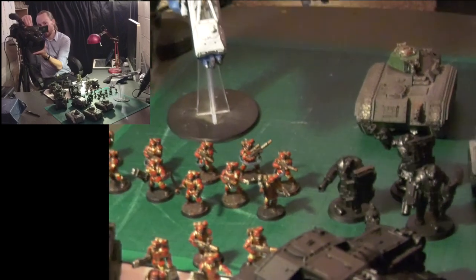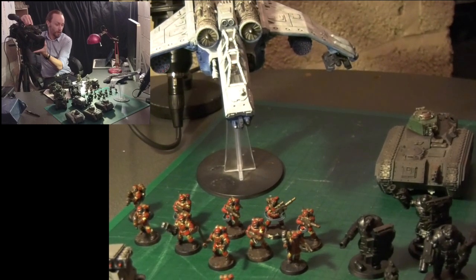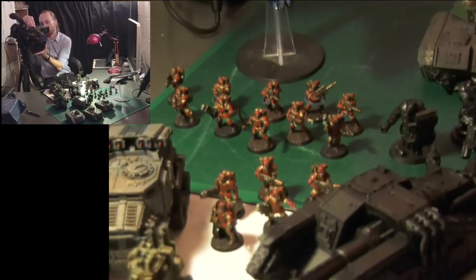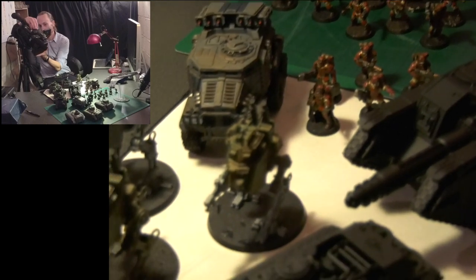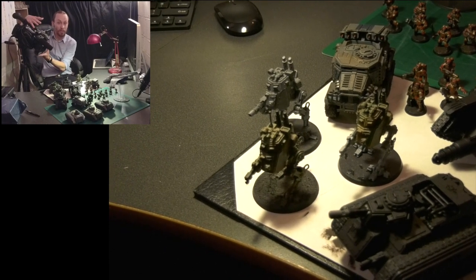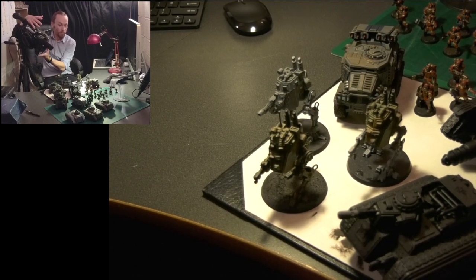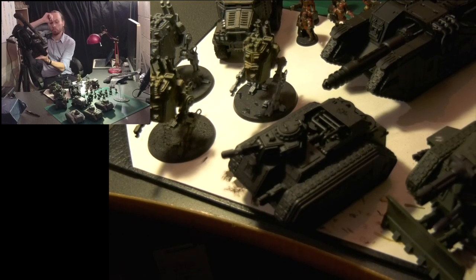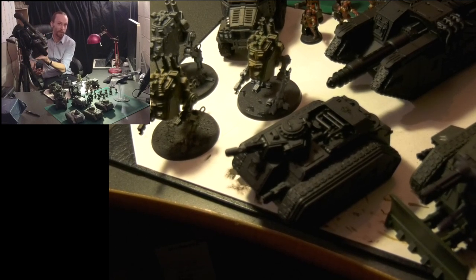Swinging across over this side, we've got a Valkyrie, which is pretty fluffy for our Tempestus Scions - I just love the thought of them riding in on a dropship like that. Just in front of them we've got their command squad, riding in a Taurox Prime with the missile launchers. Down the front here, looking at a couple of fast attack options, we have got a squad of armoured Sentinels. Armoured Sentinels fit the theme of these guys much better than Scout Sentinels - Scout Sentinels have their open tops, whereas these guys are all enclosed because of the whole hostile environment thing. And then just next to them is a Hellhound variant running a Melter Cannon - a nice one to get in amongst the enemy really quickly and cause some damage.